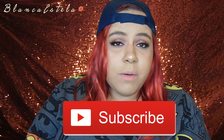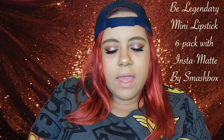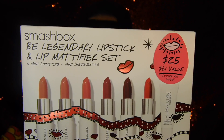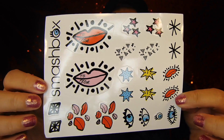Welcome back to my channel. In today's video I'm going to be reviewing, swatching, and applying Smashbox's new Be Legendary lipstick and lip mattifier set. I paid $25 for this. It comes with six mini lipsticks and a little Insta Matte thing that makes it matte, and it came with little stickers which are pretty cute.